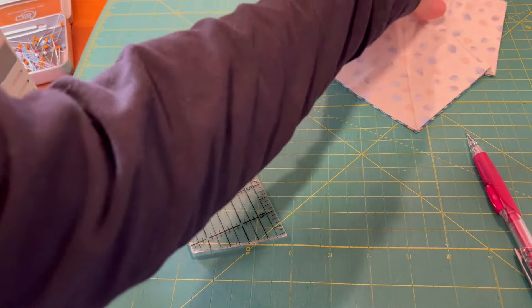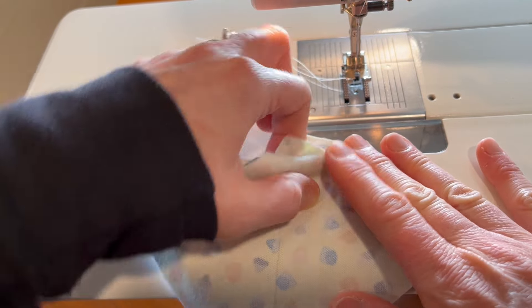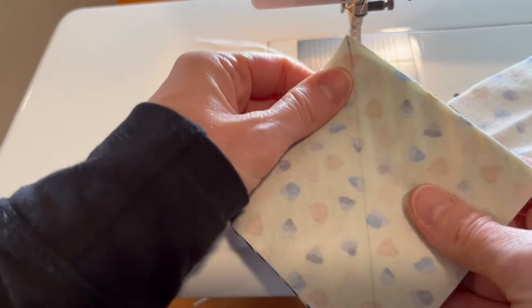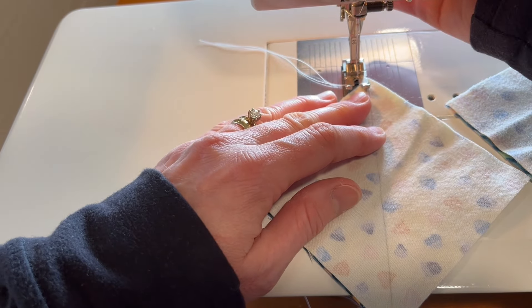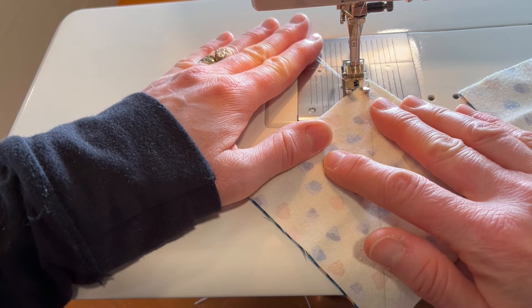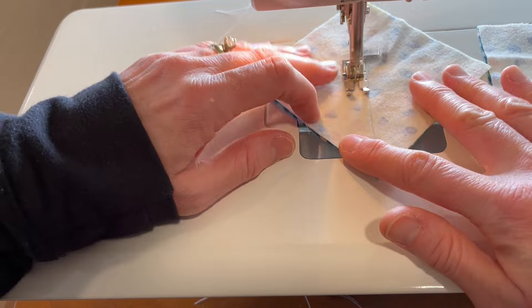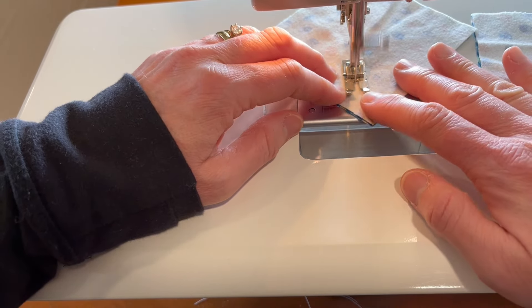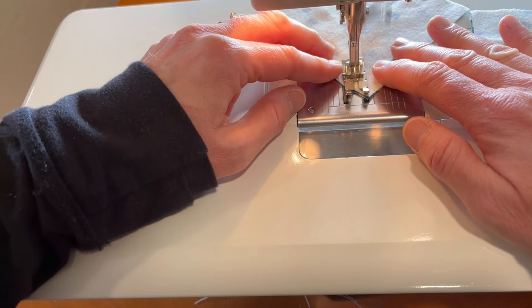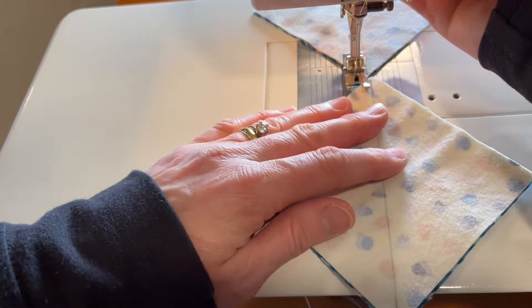Let's go ahead and sew these. At the machine we're going to sew on both sides of this diagonal line using our quarter-inch seam foot. I would make all of these striped ones at the same time to make sure I get half of them going parallel with the stripes and half perpendicular to the stripes.